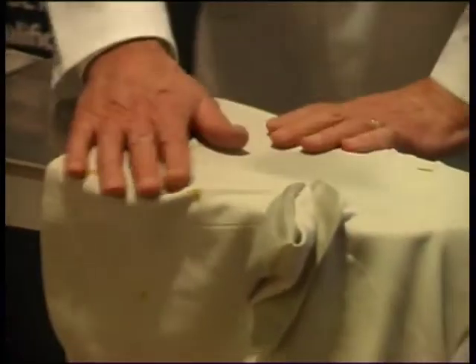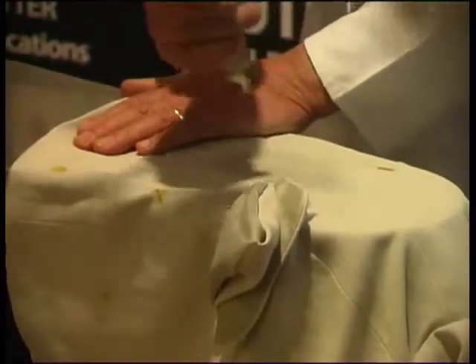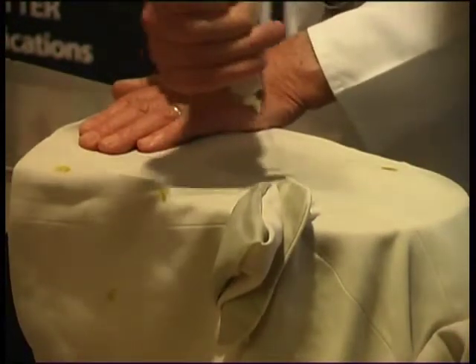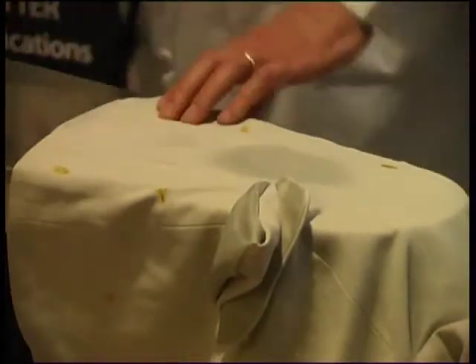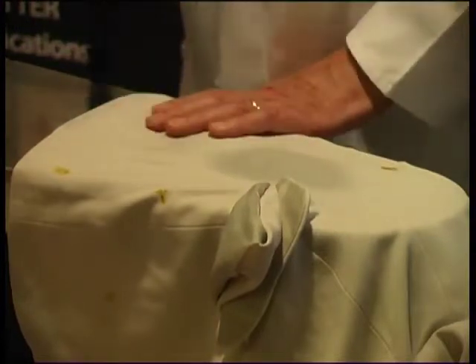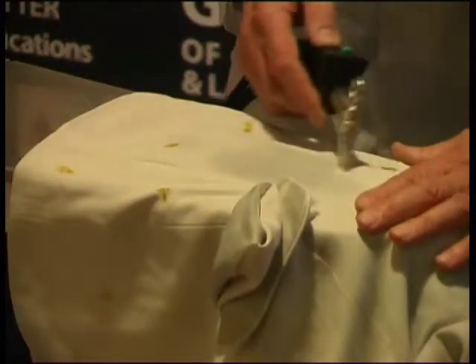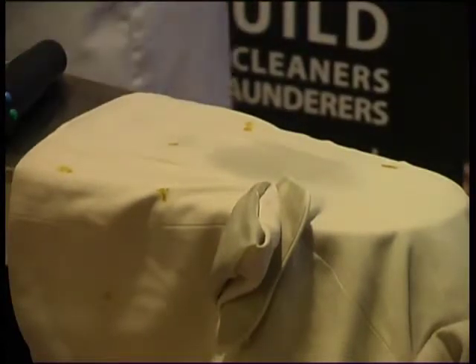Once you've got the stain down, we need to flush it out. I'm going to use a high-pressure water spray, and then we need to dry off. This is why you need a table with steam, air, and vacuum — when you come to dry it off, you're drying with hot air rather than cold. You do need a good professional table with steam to do this. You can see I'm drying from the outside, and it's not having a great deal of effect because I'm trying to dry it with cold air.